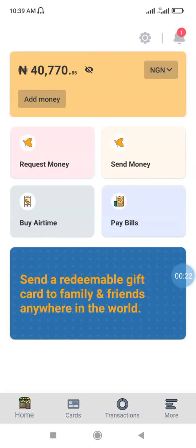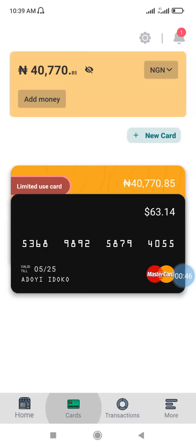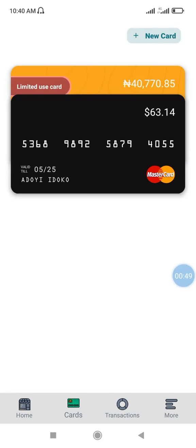I already transferred about 40,000 Naira from my GTB bank account to the Bata account. I'll click on 'Cards' — where you see Home and Cards — then click on the card to fund my virtual dollar wallet. To bring up more options, I'll click on the MasterCard virtual card.